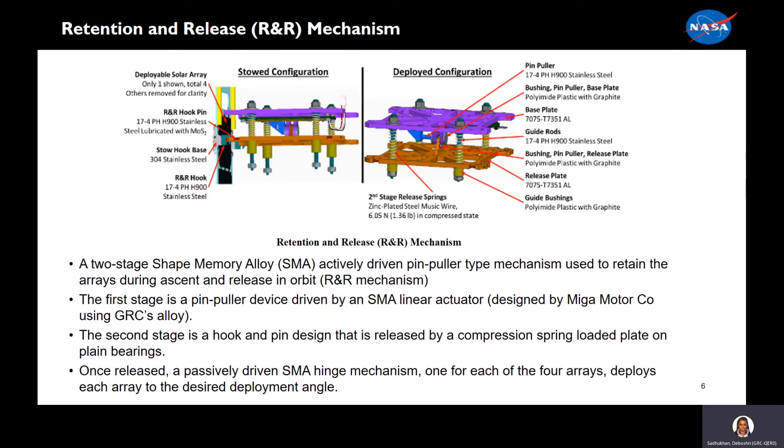Starting with the release and retention mechanism, the RNR is a two-stage shape memory alloy pin puller type mechanism. This retains the arrays during ascent and then releases in orbit on command. The first stage is a pin puller device driven by a shape memory alloy linear actuator, which was designed by Mega Motors using our Glenn Research Center's alloy. The second stage is a hook and pin design that is released by a compression spring loaded plate on plane bearings. Once deployed, the hinge mechanism deploys each array to a desired deployment angle.